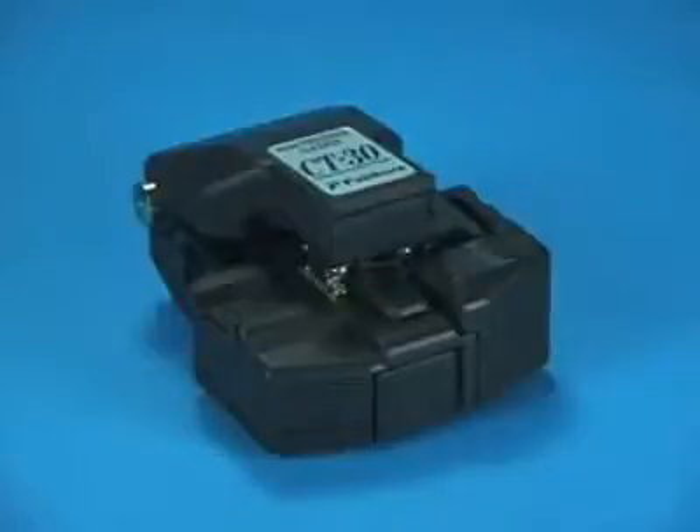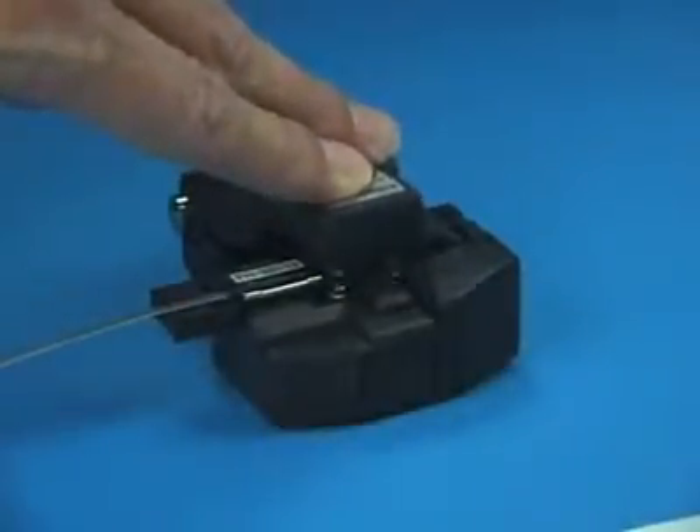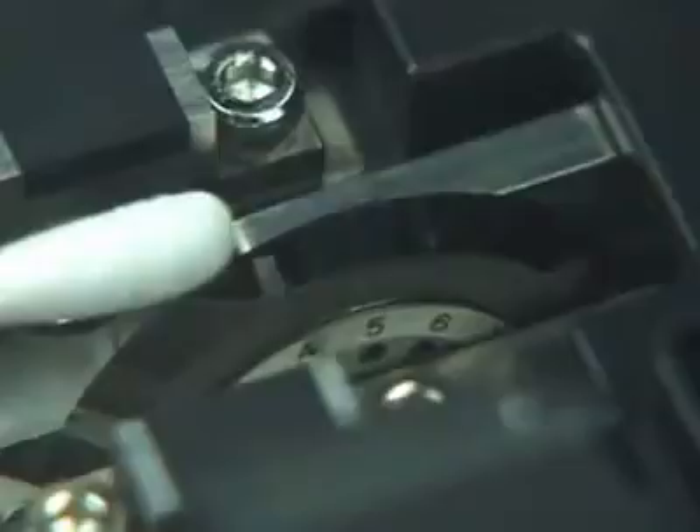Fiber end-face quality will degrade if using the CT-30 cleaver with a worn or damaged blade, even if the blade is cleaned regularly. After 1000 cleaves, the blade on the CT-30 should be rotated to the next highest numerical position. To rotate the blade,